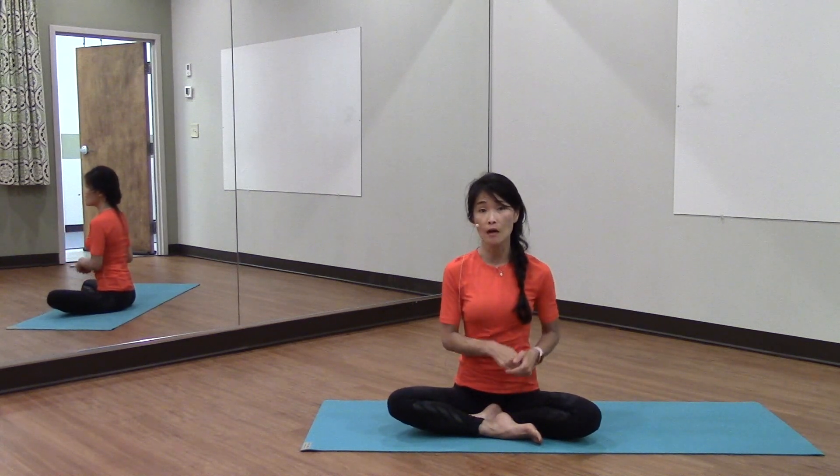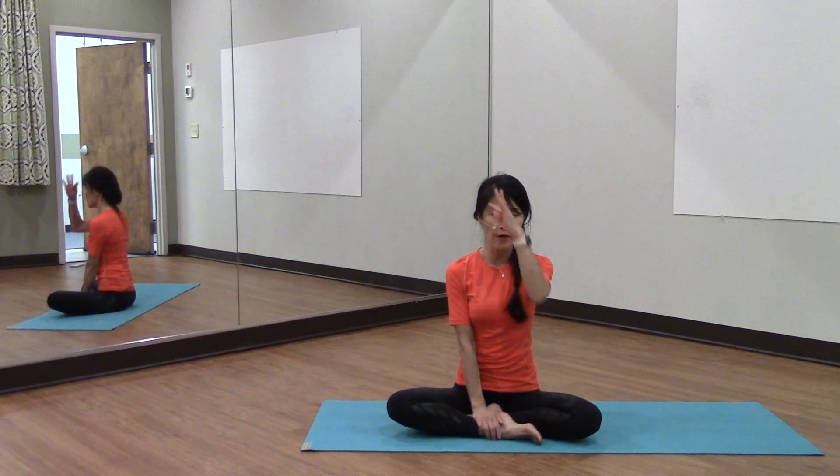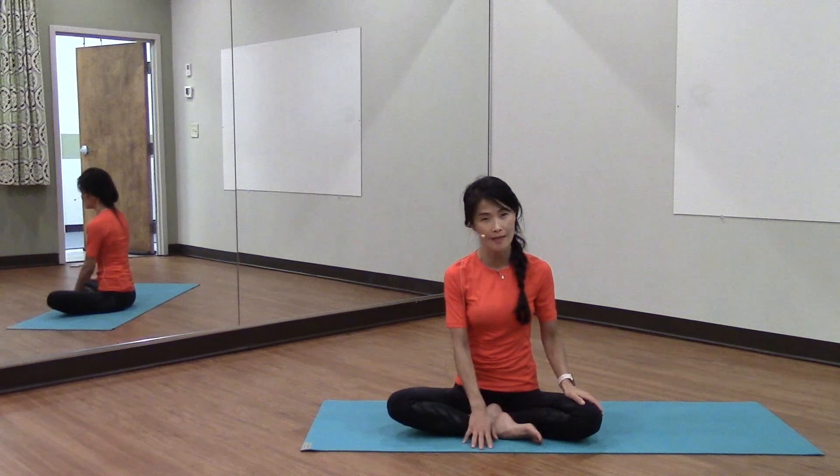So this past week we did a posture workshop at my facility here, and I'm going to share some of the things that I shared with my students at that seminar.